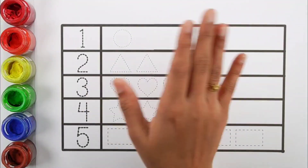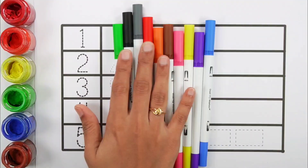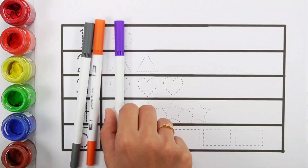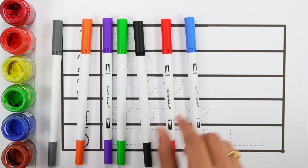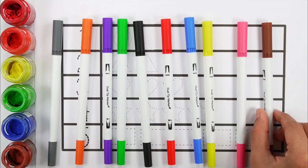Hello guys, let's learn some colors. Gray color, orange color, violet color, green color, black color, red color, blue color, yellow color, pink color, brown color.